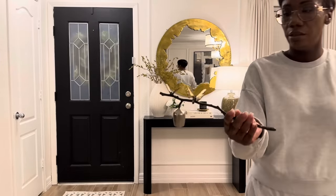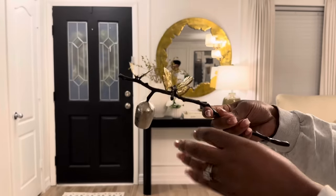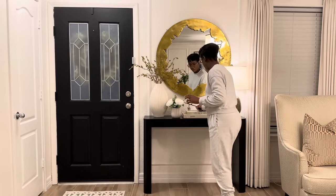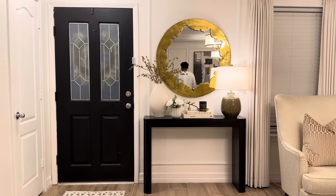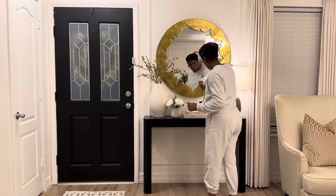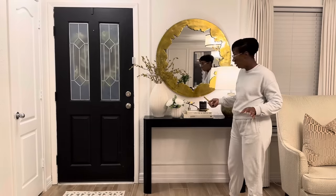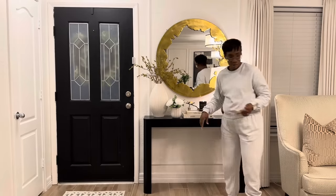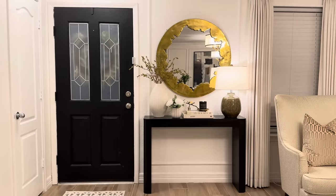I'm going to add in this candle snuffer — I've had this one for a while. It's by Michael Aram, a really nice statement piece. I'm going to add this here, and it also has little butterfly details, which is perfect for spring. The candle came from Home Goods — the brand is Newport Beach.